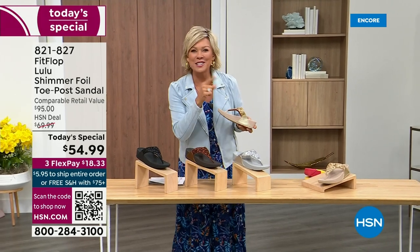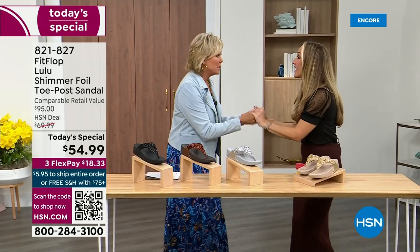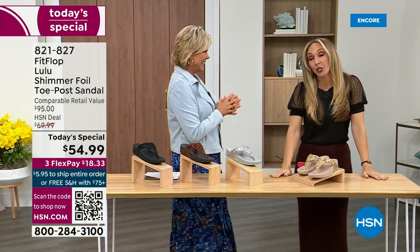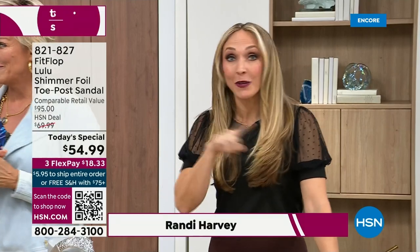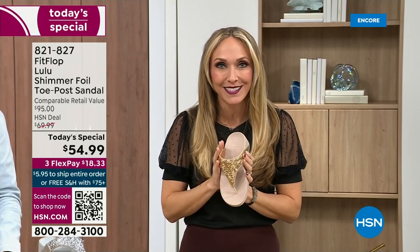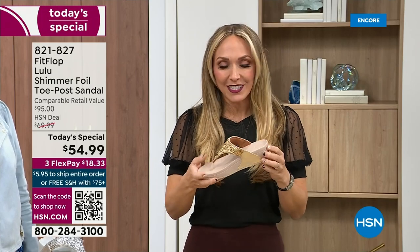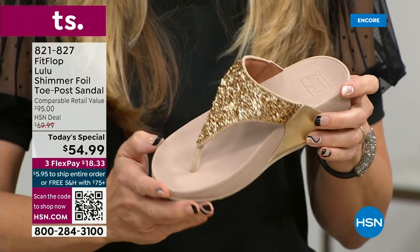Our guest Randy Harvey is joining us — it's her first time in studio in years for the today's special. We were going to bring you a today's special with FitFlop, and we were going to bring it. This is exclusive — you can only get this here. All the colors are brilliant different kinds of neutrals. This particular shoe has that micro wobble board technology that FitFlop is known for.